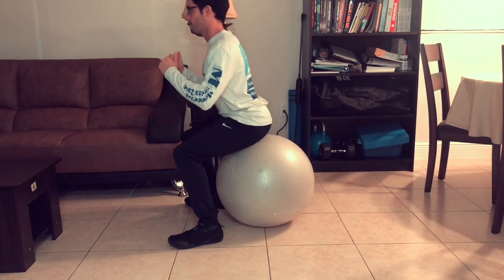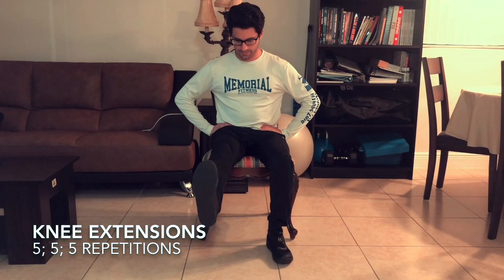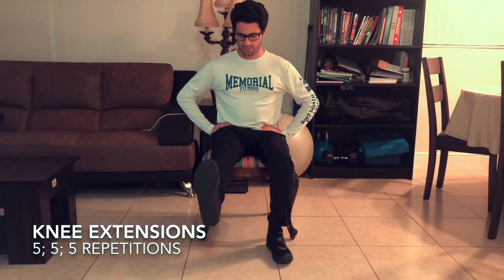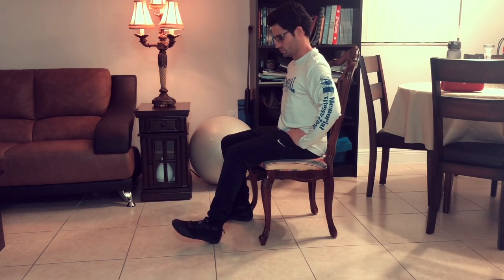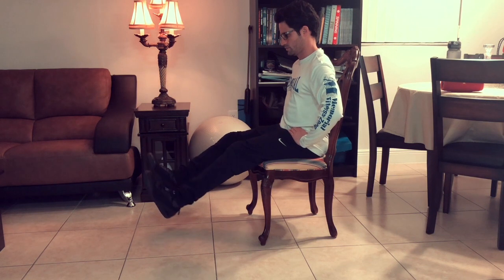We're going to continue this blood flow channeling by reawakening those thigh muscles as well. These are very important for protecting the knee, so we need to keep balance here. We're going to do some knee extensions — one side first, then the other, and then follow it through with a double-legged knee extension. Take notice of my posture; keep your back in the same position as always. You're going to feel a very good stretch on the back of the legs if you do this correctly.